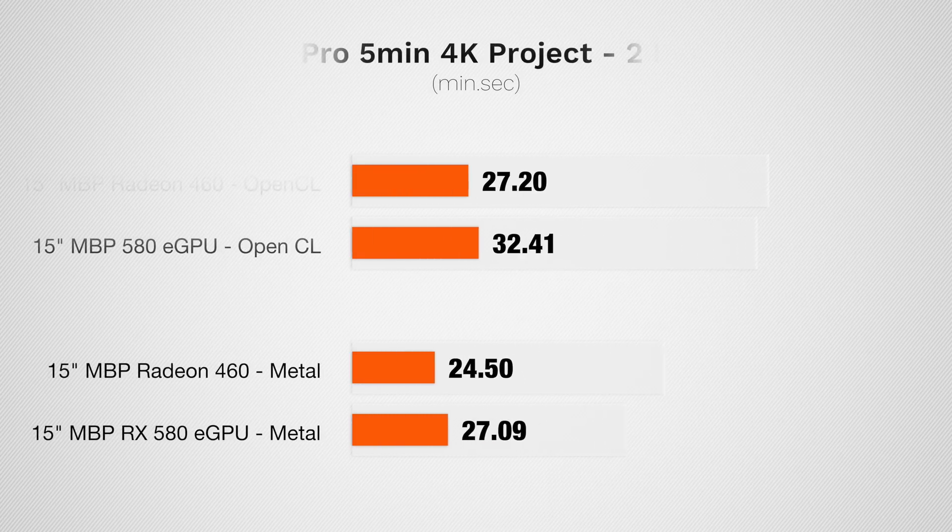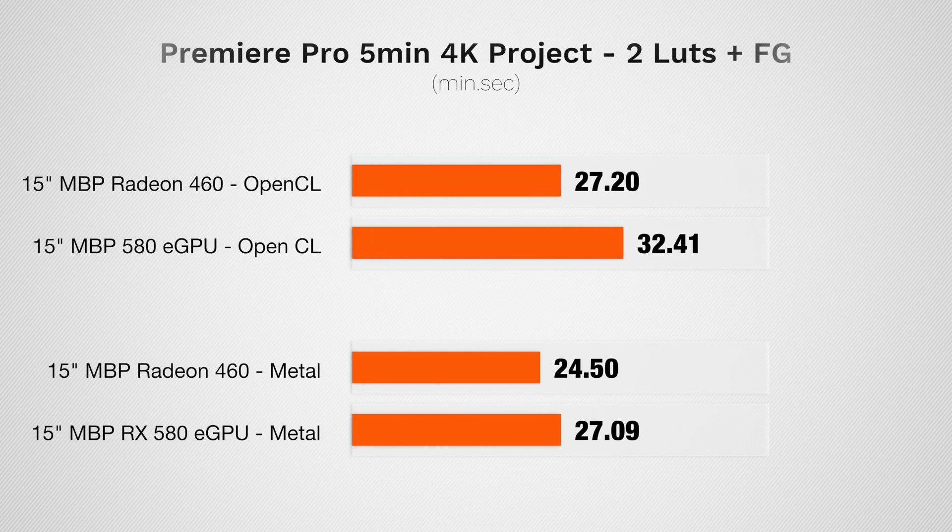Finally, Premiere Pro — I didn't get to test it thoroughly on the 13-inch yet, but we got some really bad results. With the external graphics card we actually got slower render times on the five-minute 4K timeline with two LUTs and film grain, both in OpenCL and with Metal. Premiere is already much slower than DaVinci Resolve and Final Cut, and plugging in the eGPU made it even slower. I have a lot more testing to do — different codecs, whether the 5K display is bottlenecking things, whether a 4K monitor improves results, and whether a DisplayPort 4K monitor works.